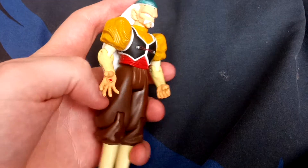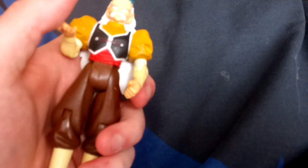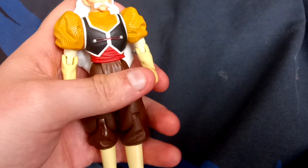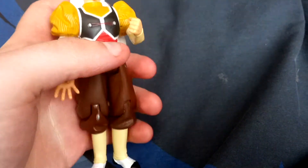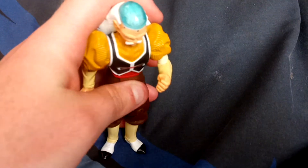Hello Toy Review Army! Today we're doing a toy review on Dr. Gero — I believe his name is Dr. Jiro, sorry. He is actually Android 20, so he was a human and an Android.